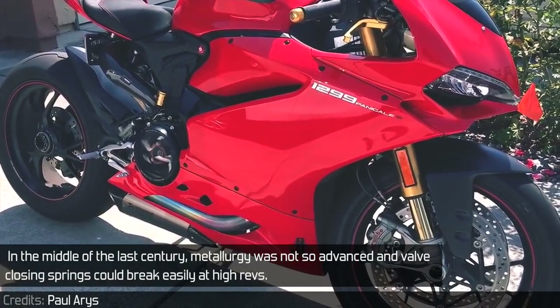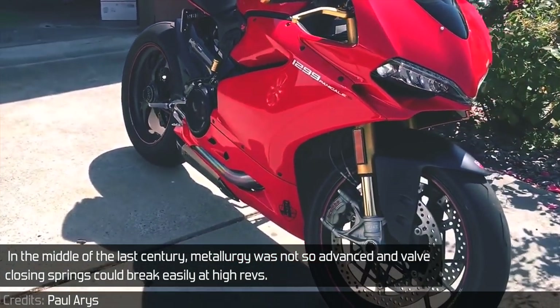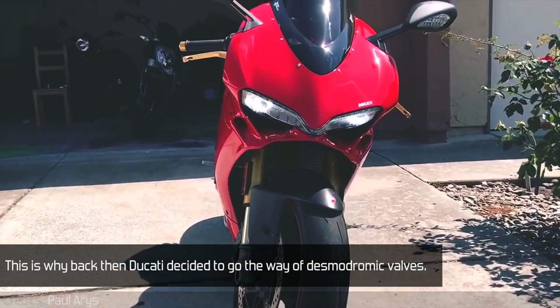In the middle of the last century, metallurgy was not so advanced and valve closing springs could break easily at high revs. This is why back then Ducati decided to go the way of desmodromic valves.